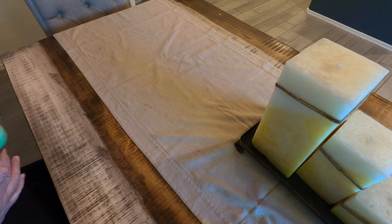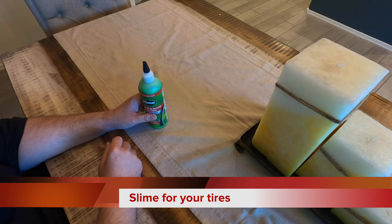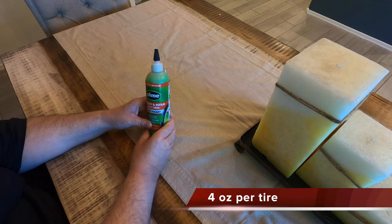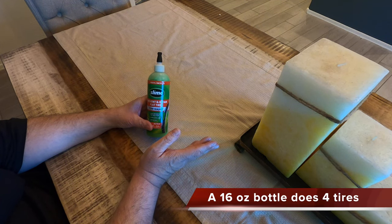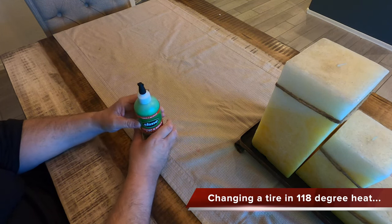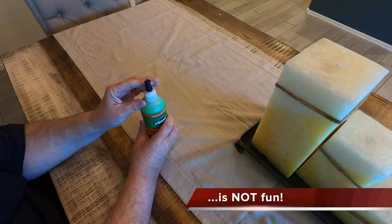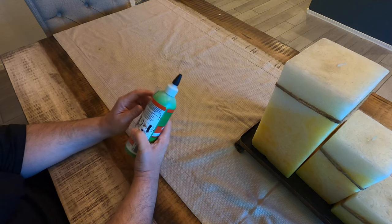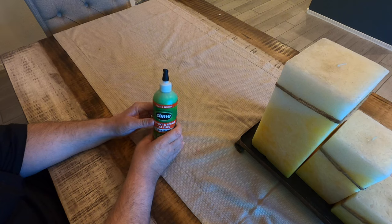Another thing you might think about getting: I live in the desert and the idea of changing a tire in 118-degree heat doesn't sound like a lot of fun. So this is a 16 fluid ounce bottle of slime — enough for four tires. You only need three because it's a trike. You want to use four ounces per tire. There's a tool included that allows you to remove the Schrader valve. Once you remove it, you put four ounces in each tire and then inflate the tires again.